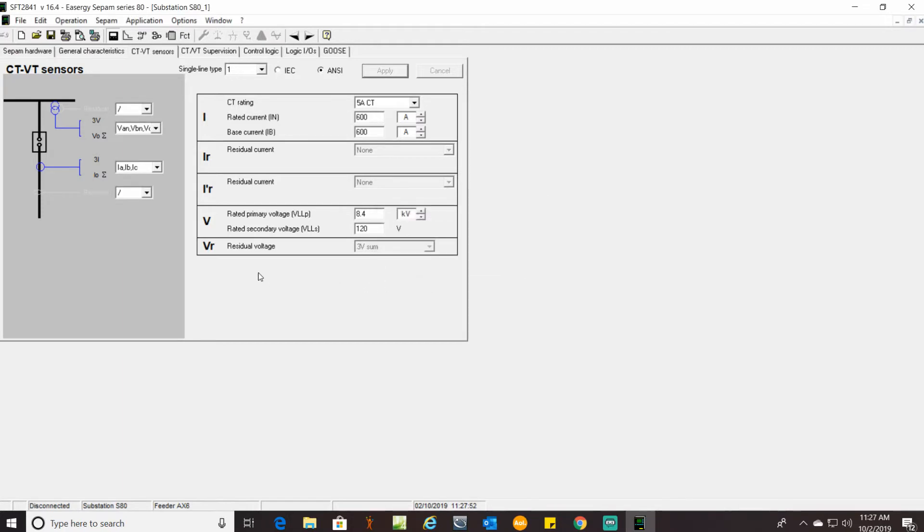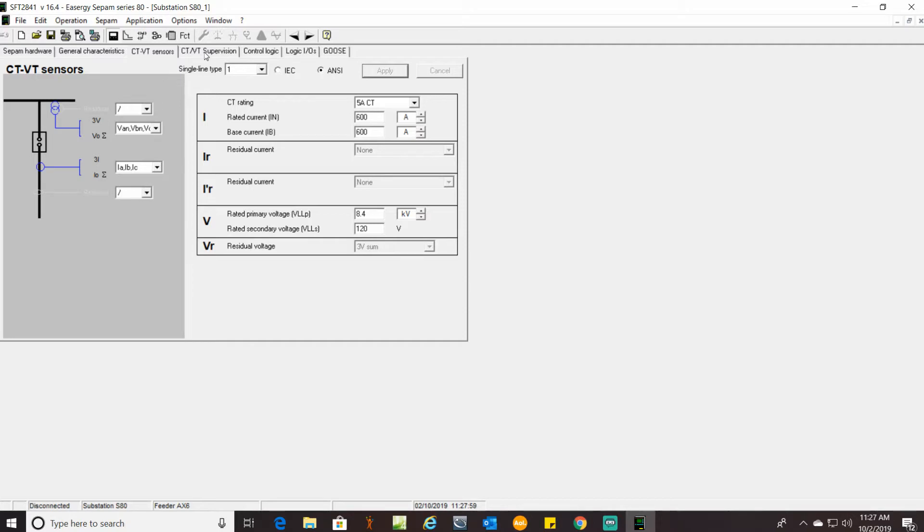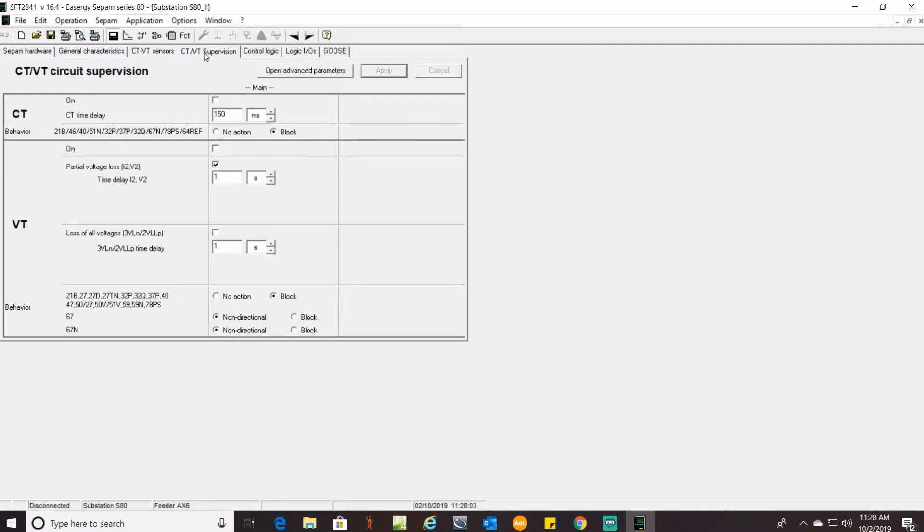CT/VT supervision — looking at the sheet to see what they want here. What's on: time delay of one second, and they want no action. BT on. Partial loss of voltage and a complete loss of voltage — and this seems high but they're asking for 10 seconds. I do not always question why when I'm given engineered settings. Here they want no action. Apply.